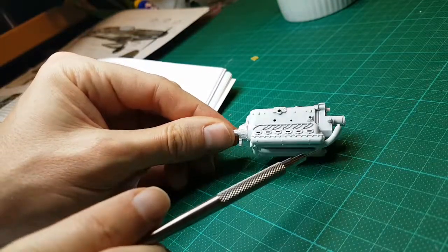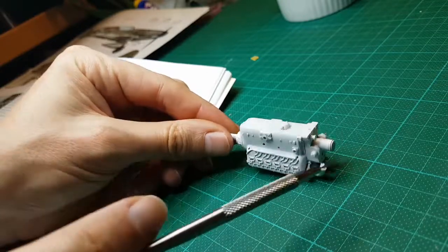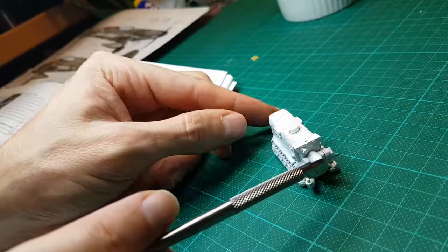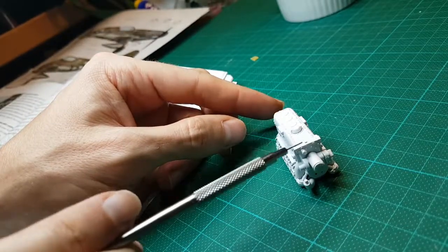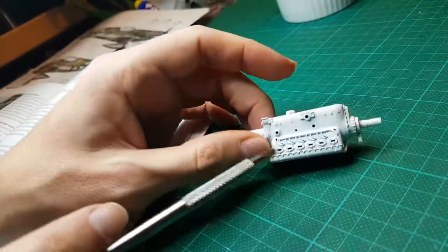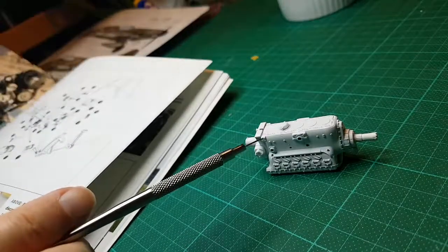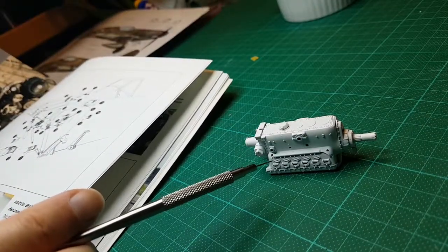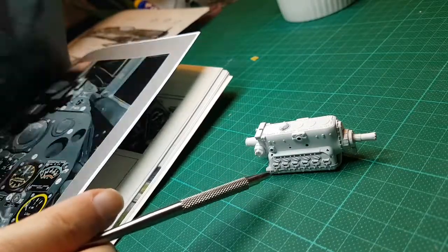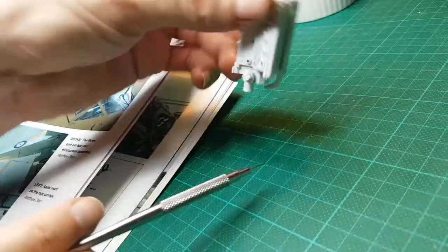So that's pretty much the components that we've got together so far. The supercharger will attach here through the pipes, we've got the camshaft covers, this part which is the inertia starter and hydraulic pump, and a couple of other things. The magneto is yet to go on. Along here will be the exhaust pipes.